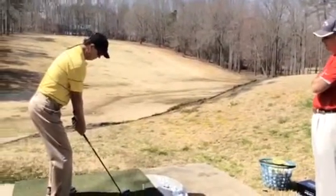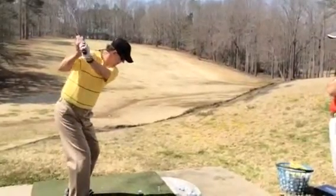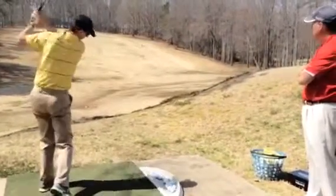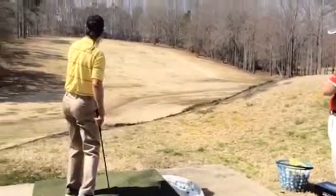Eyes on the back of the ball. That's it. Turn. There you go — better position. We should start to see some of the trajectory get up a little bit higher.